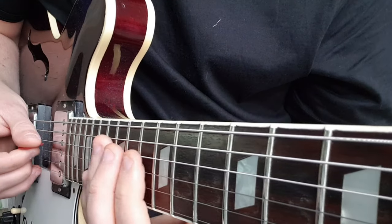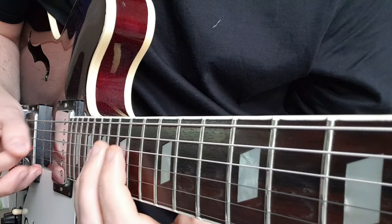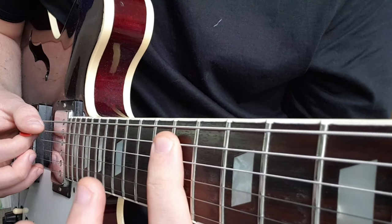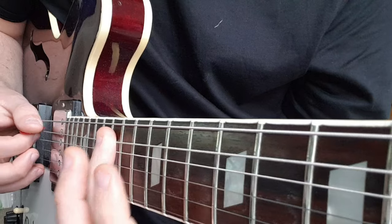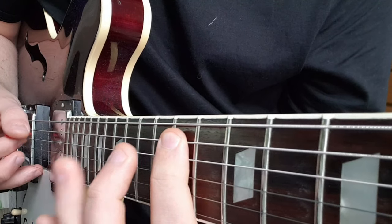So after we repeat this whole section again, we're going to go down to the 11th fret on the A, up to 13, up to 15, back to 13, 11, 13.